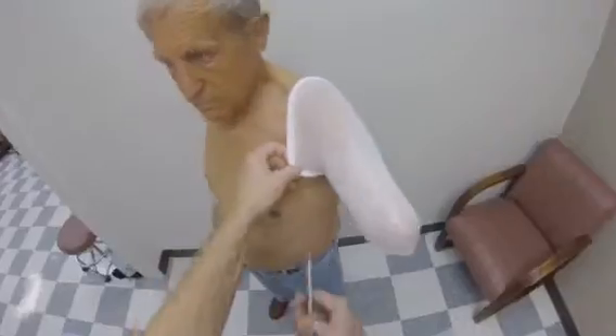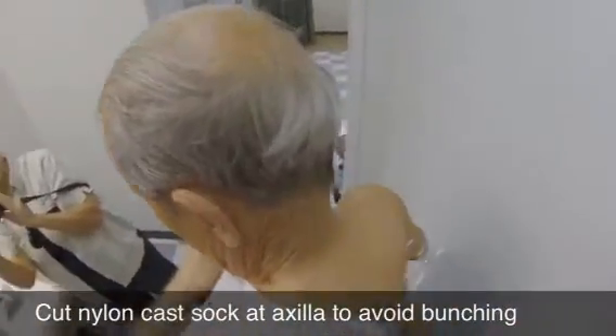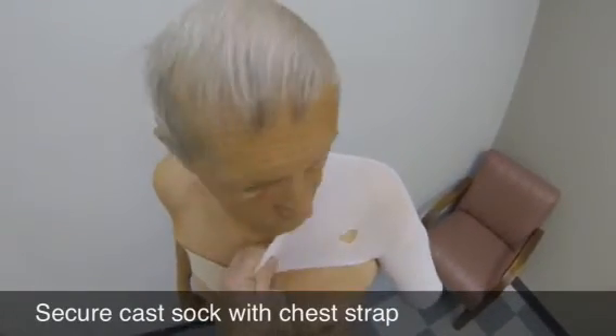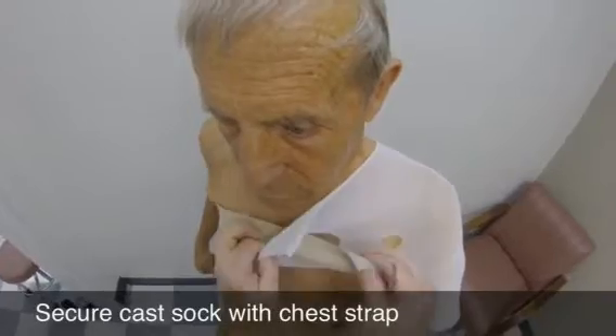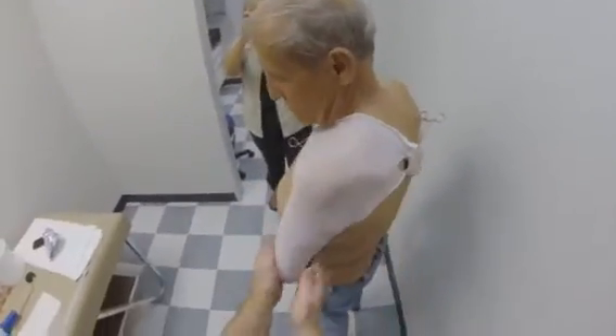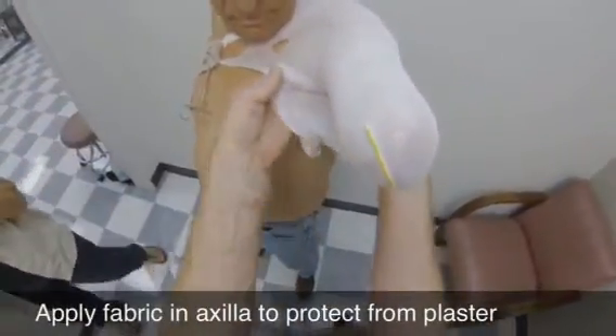Next, apply a nylon stocking cast sock and cut it at the axilla so no bunching occurs. Suspend the cast sock with a chest strap. Apply a piece of fabric in the axilla to protect the patient from the plaster.